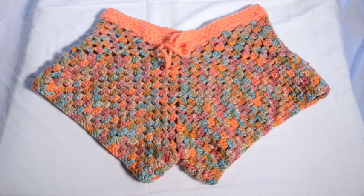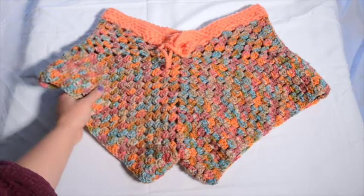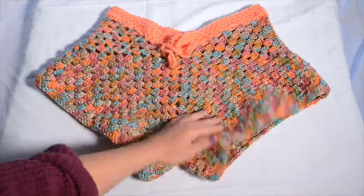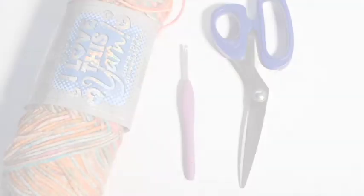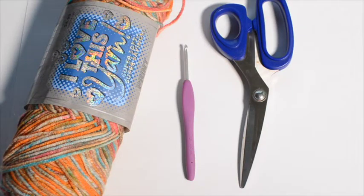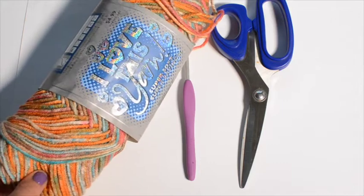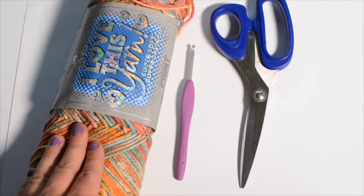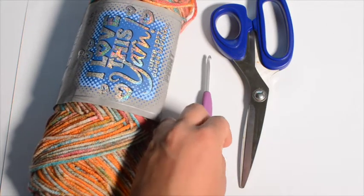Hey everyone, it's LJ. Today I'm going to show you how to crochet this pair of shorts using the granny stitch. It's an intermediate level pattern but it's not too hard — I'm going to take you step by step. All you need for this project is some yarn. I'm using a worsted weight acrylic from Hobby Lobby, the color is Orange Burst. You're going to want at least 500 yards or at least two skeins, and a size 4 millimeter crochet hook and a pair of scissors.